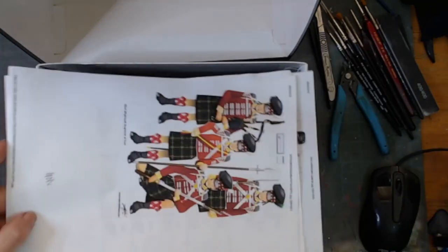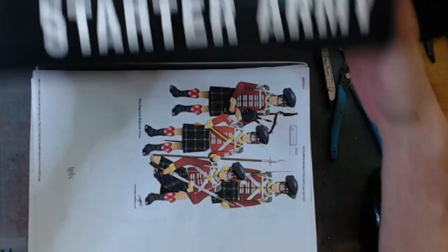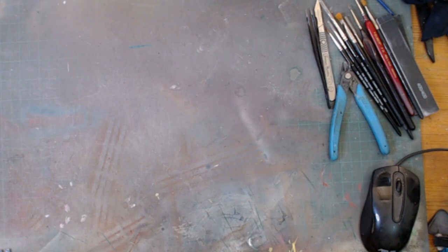This is gonna be fun. I picked that up for a bit of a steal - about 70 pounds English for all of that. My own birthday spend, treating myself.